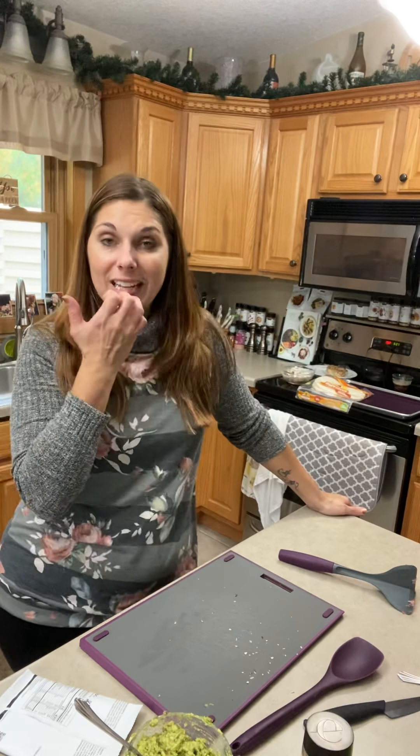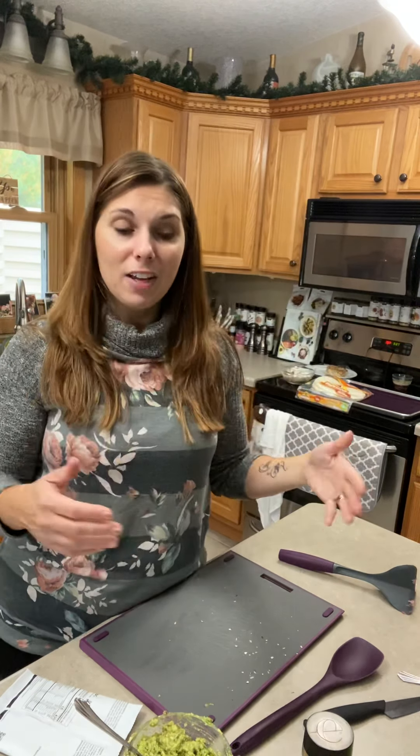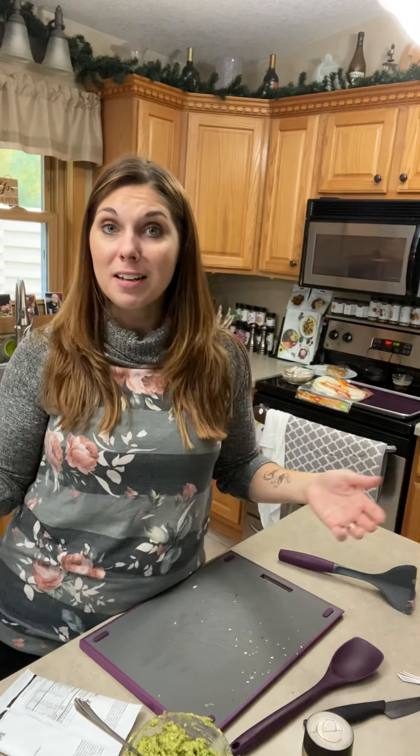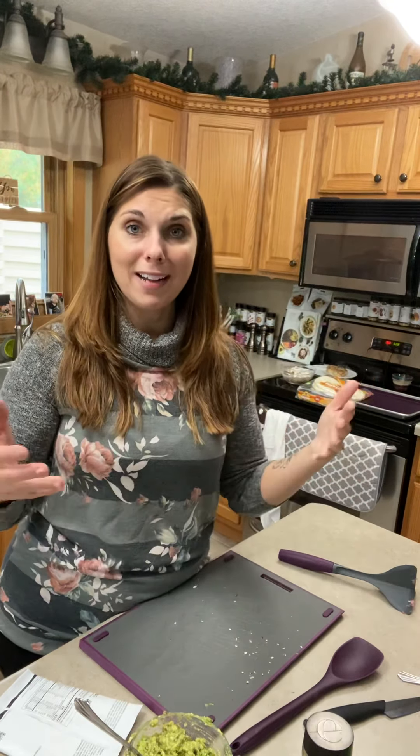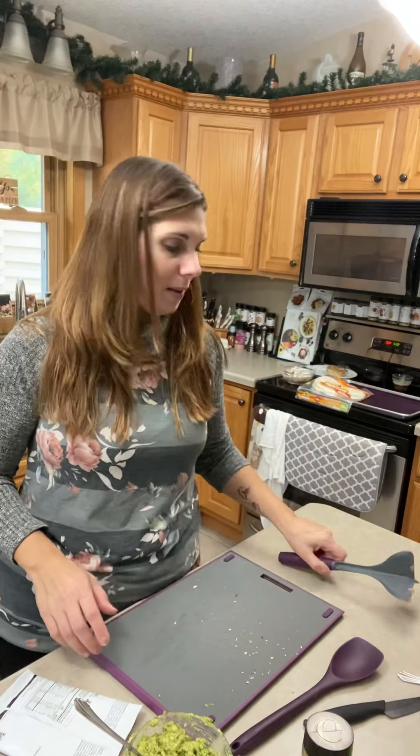That's another great thing about Epicure and using the steamer: a lot of times once you've assembled everything, whether it's a one-pot meal or you're just waiting, you can either be cleaning up your kitchen or walking away and doing something else. It saves you so much time — you're not stuck at the stove stirring things and then have a big stove mess to clean up.